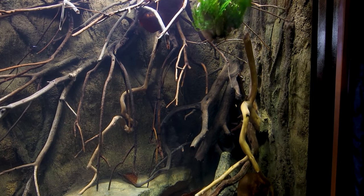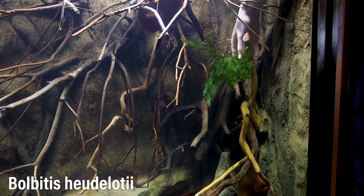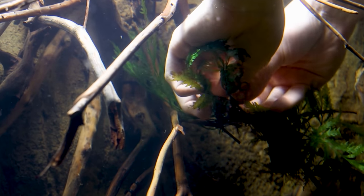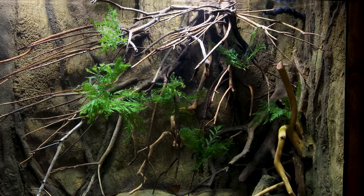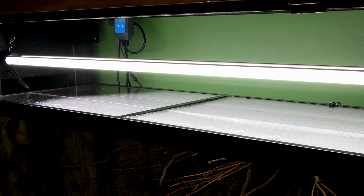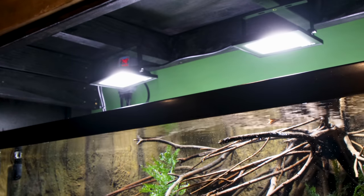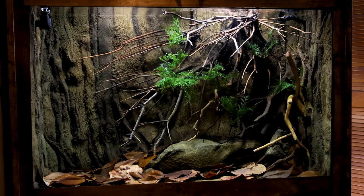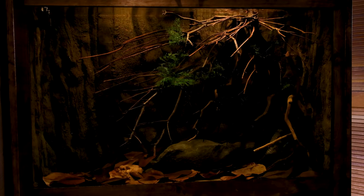I went back and forth on adding plants to this setup because I really like the hardscape, but I decided to add Bucephalandra sudoloti. It's an epiphytic plant, so I was able to simply zip-tie it to the branches. I think the pops of green are welcomed and this plant complements the scape. You probably also noticed the lights looked a little different — for most of the video I was using an LED strip light, but I decided to swap it out for two LED spotlights. These create more drama and allow for more flexibility with brightness, color, and other settings.